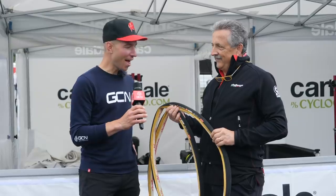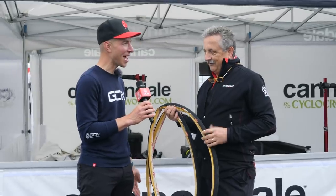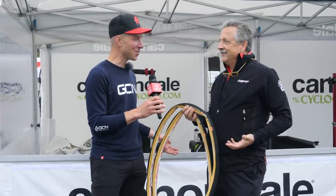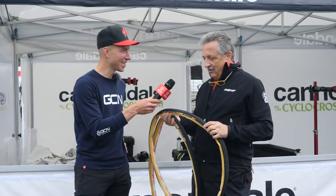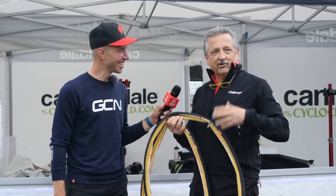I'm here with Morgan from Challenge Tires. We saw you in the pits and we had to ask because you had a couple of backpacks on and I knew there had to be something cool in there. Can you tell us about what you have? Well, you made me dig it out — this is gravel stuff at the cross race.